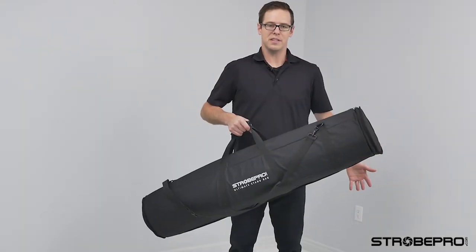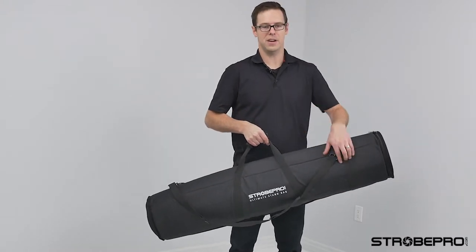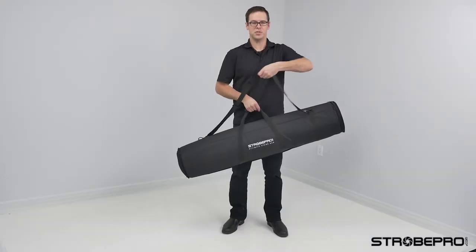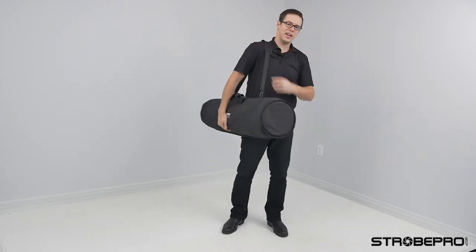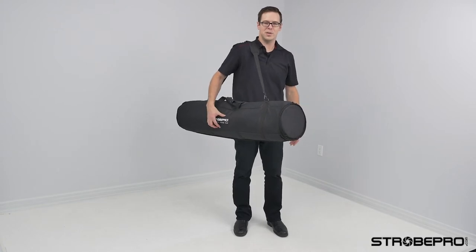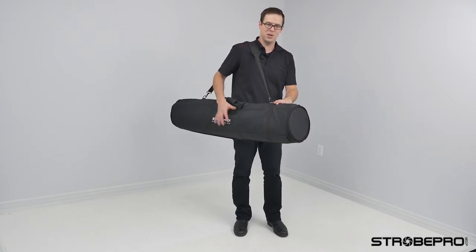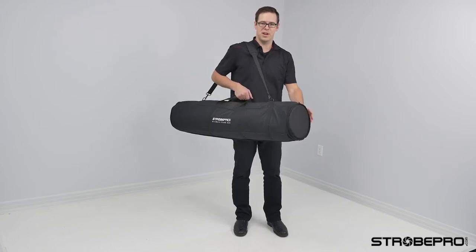We can carry this bag two ways. We've got the standard handle, which gets a little bit heavy to be honest, but we've also got our shoulder strap on there, which is really nice. I can carry this to any event really easily and you're looking like a professional with all your stands contained right in here.